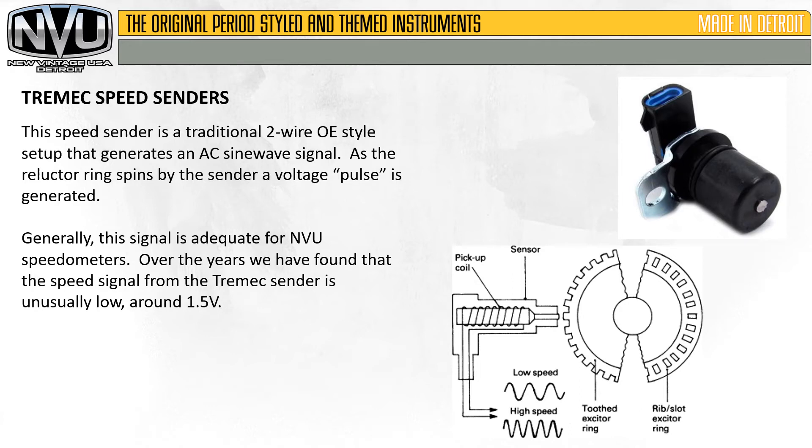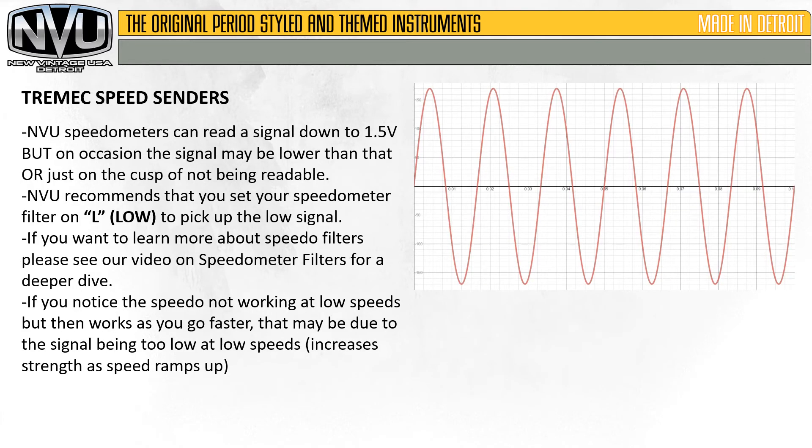Over the years, we have found that this signal from the Tremec sender is usually a little bit on the low side — around one and a half volts — which is right at the threshold of most aftermarket speedometer capabilities. New Vintage USA speedometers can read a signal down to one and a half volts, but on occasion the signal may be lower than that or just on the cusp of not being readable.